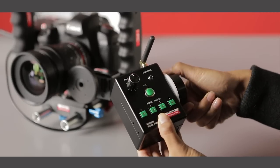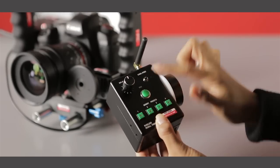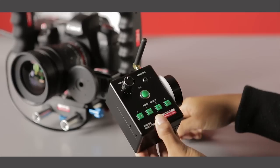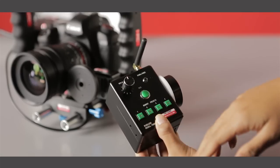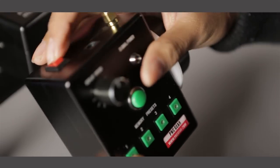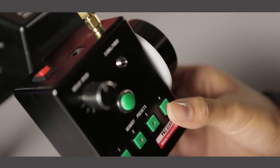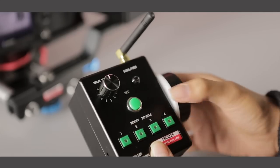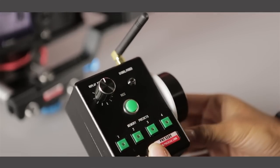The system can be programmed to store up to four focus points so that you can easily recall the exact same focus position. Recall speeds can be dialed in to return to each focus point either quickly or gradually. The receiver also has an infrared port which can be used to trigger the shutter on many Nikon or Canon DSLR cameras, and for some camera models this can be used to start and stop video mode.